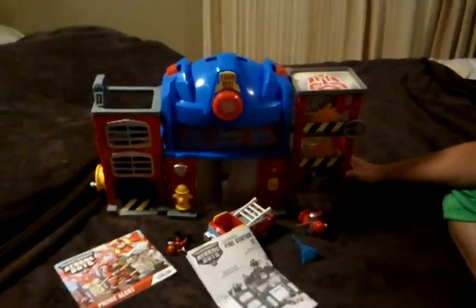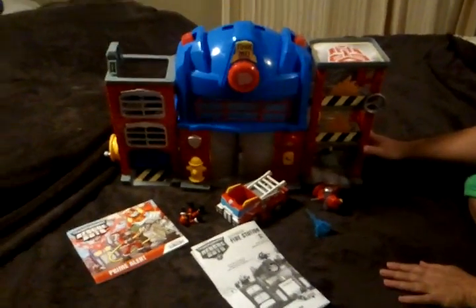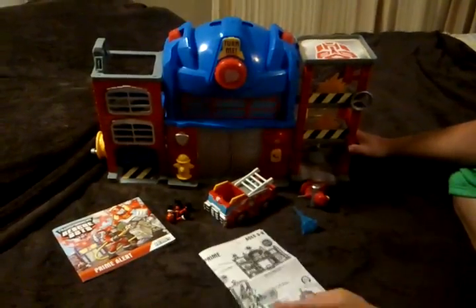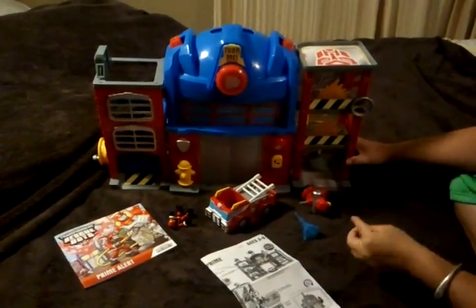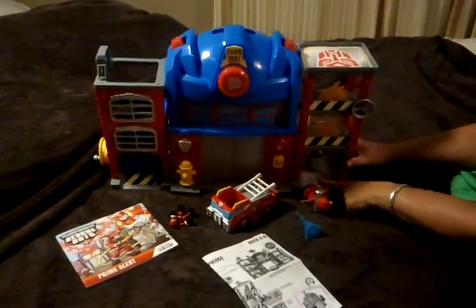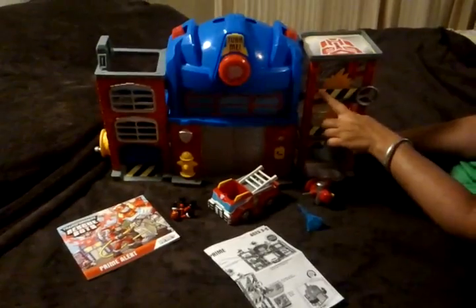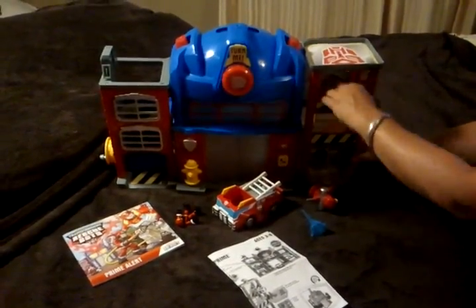This is the Transformer Rescue Bot Electronic Fire Station, made by Hasbro. It's a nice, durable toy. One thing I like about it is that the stickers come pre-applied — I hate putting stickers on at Christmas time. You can see this one sticker is kind of crooked, but it's okay.